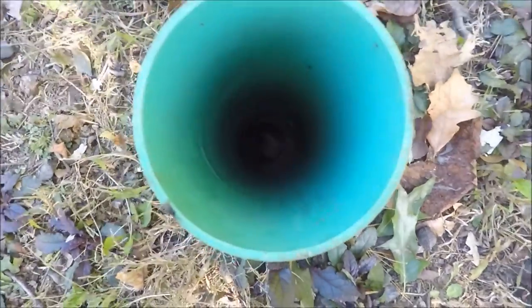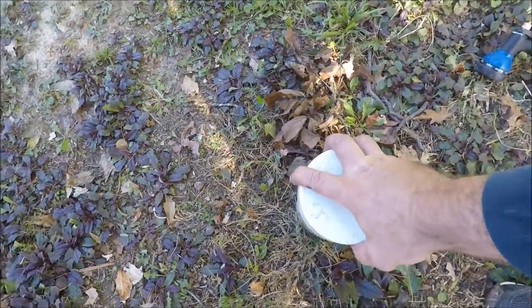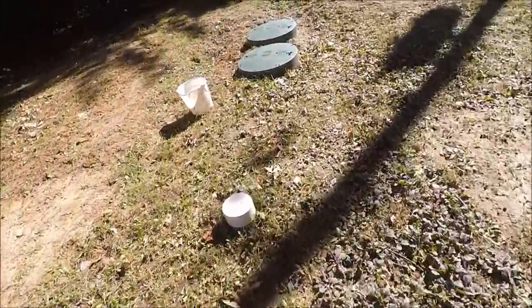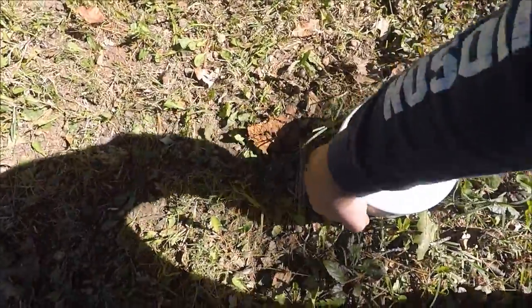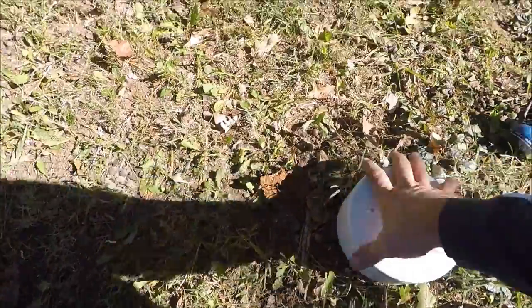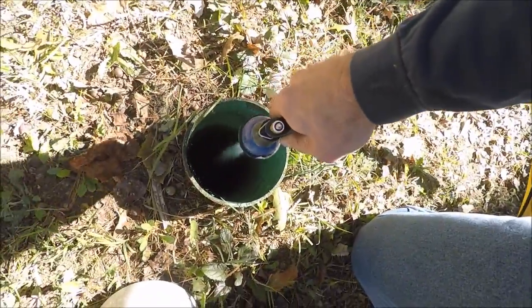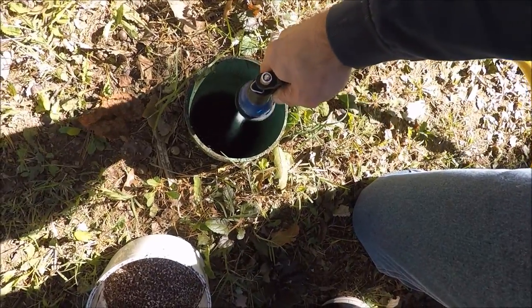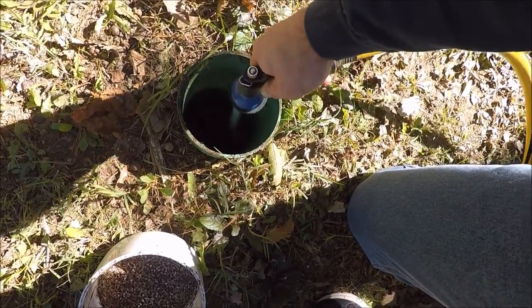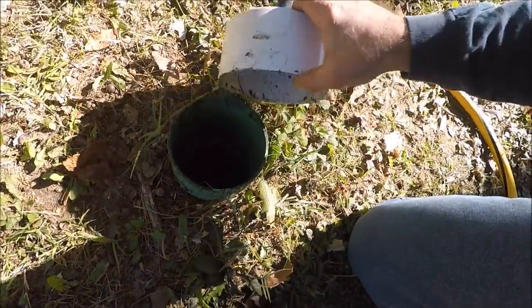As you can see — well, you can't see that well — but water's flowing through. Then I'll go to the next clean-out. This is where it actually enters into the tank. Make sure it's all rinsed out really well and water is still flowing through, then I'll put that back on.